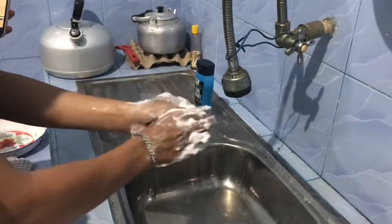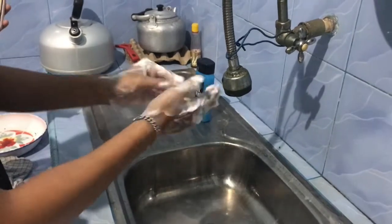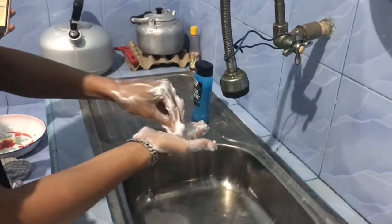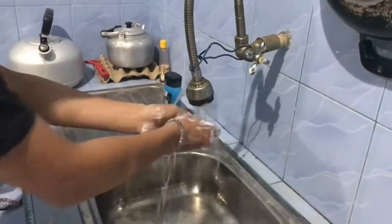Next, rub rotationally the fingertips on the other hand palm. Next, rinse the hands in the downward position.